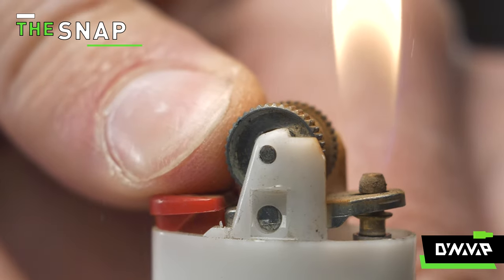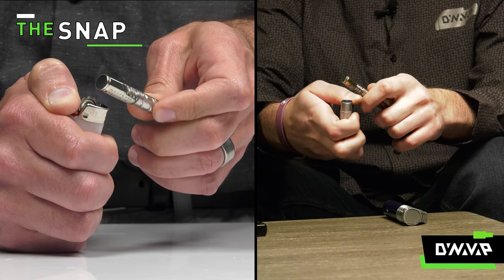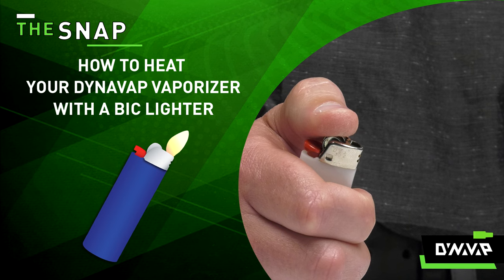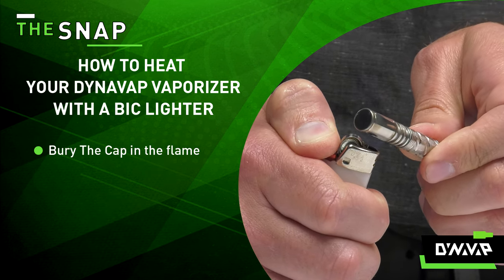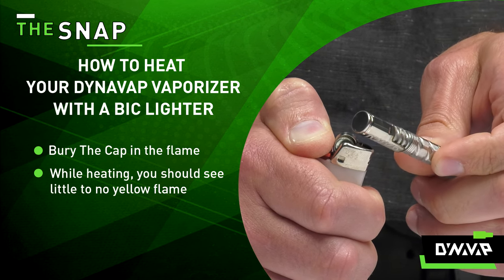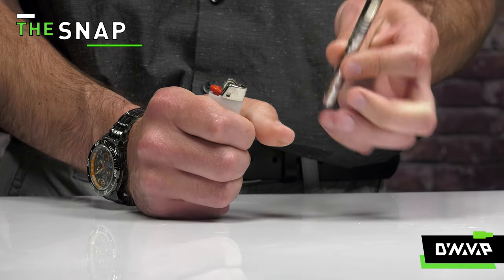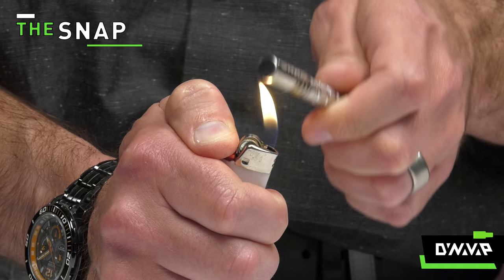While a Bic lighter may not have as much heat as a torch lighter, it is still very capable of heating your VapCap. Much like other heating sources, your method of heating is important. First, place your DynaVap vaporizer deep in the flame. While heating, you should see little to no yellow flame. Rotate slowly. Burying your device in the flame minimizes the amount of carbon or soot left on the cap, and it doesn't really take much longer than a torch lighter.